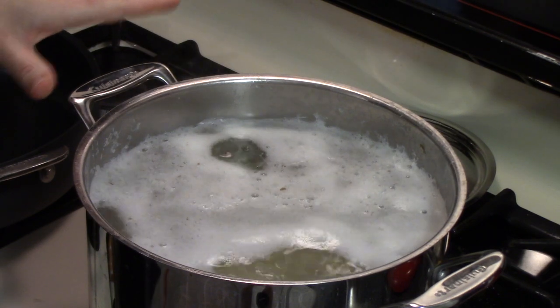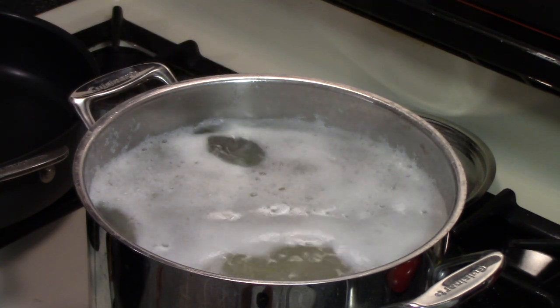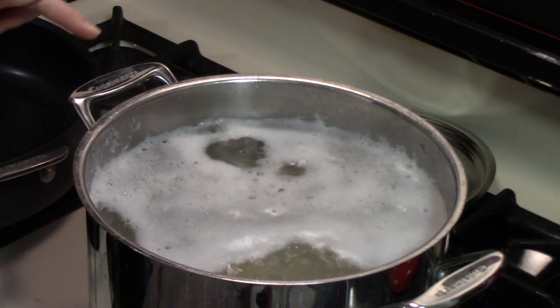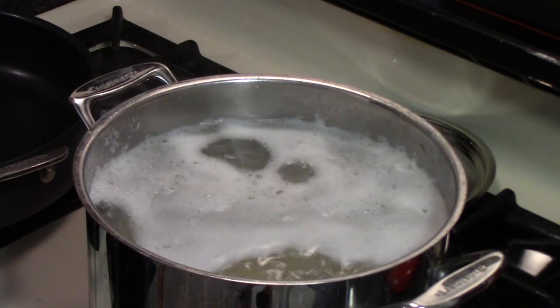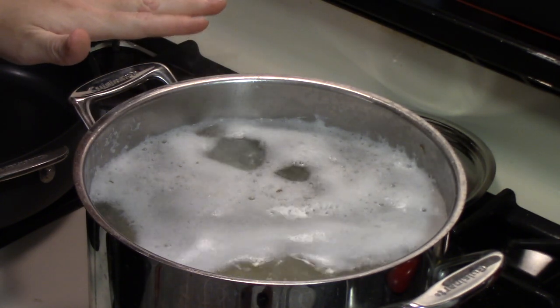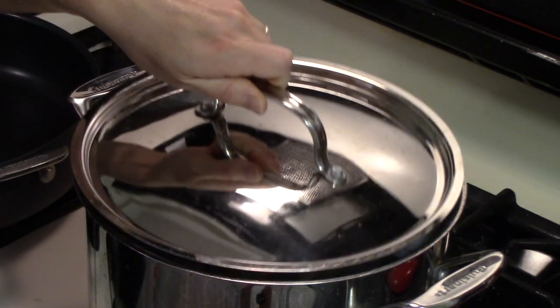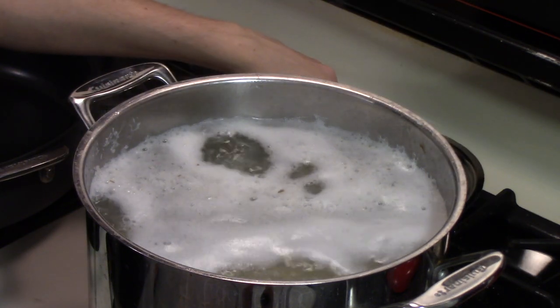In this pot on the stove I have five pounds of potatoes that I scrubbed, peeled, and roughly chopped up. I'm doubling my mashed potato recipe today — half is going on the shepherd's pie and the other half we're having with meatloaf this weekend. I covered the chopped potatoes with cold water by a couple of inches, covered the pot with the lid, and brought it to a boil. Now it's boiling and they have to cook for about 20 minutes until fork tender.